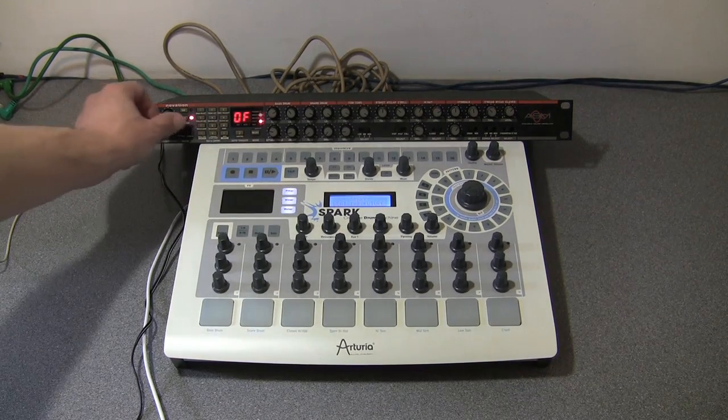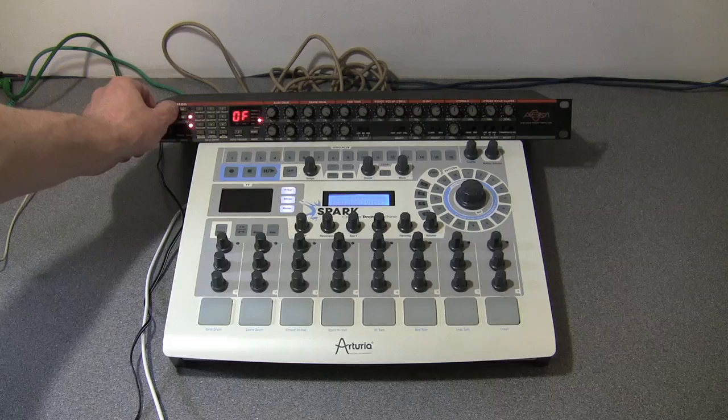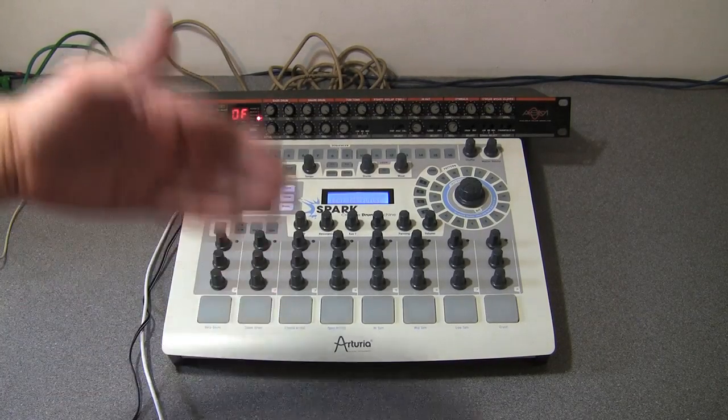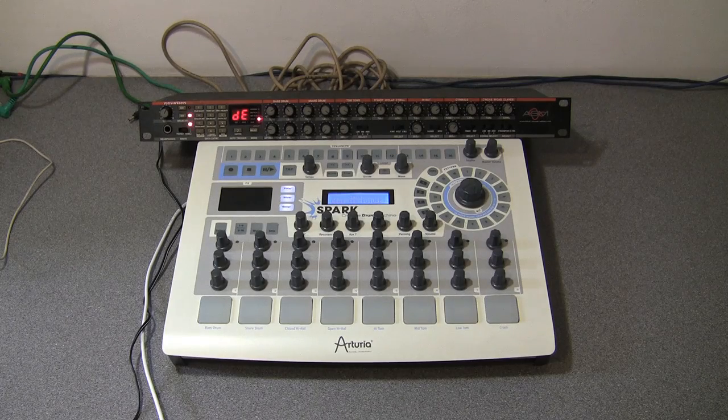Yep, that is the drum station playing. So the Spark works as a MIDI out — that works fine. Let's try it now working as a MIDI input.